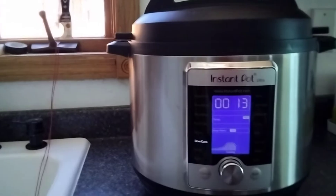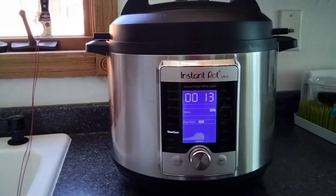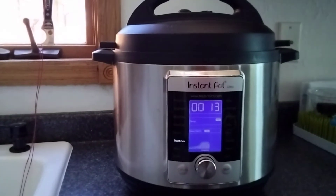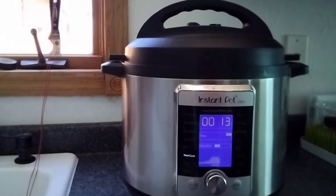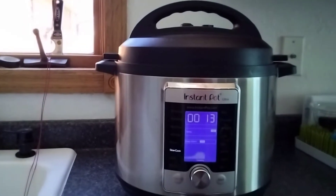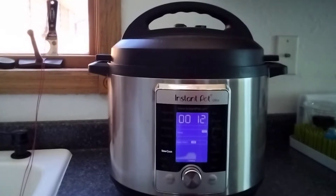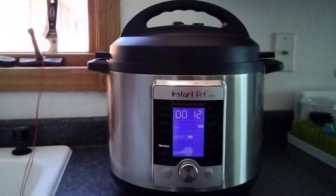There are only 13 minutes left for the meatballs to be fully cooked. I will be adding the broccoli, one cup of sour cream, and because I also have cauliflower florets, I'll add those too. Instead of just one cup, I decided to put two cups of both broccoli and cauliflower combined — I'll be adding them pretty soon.